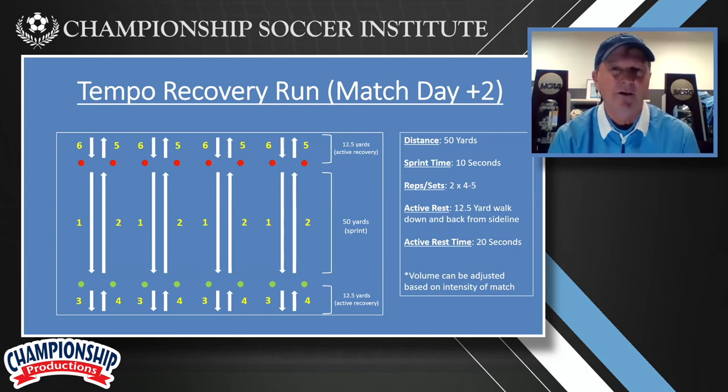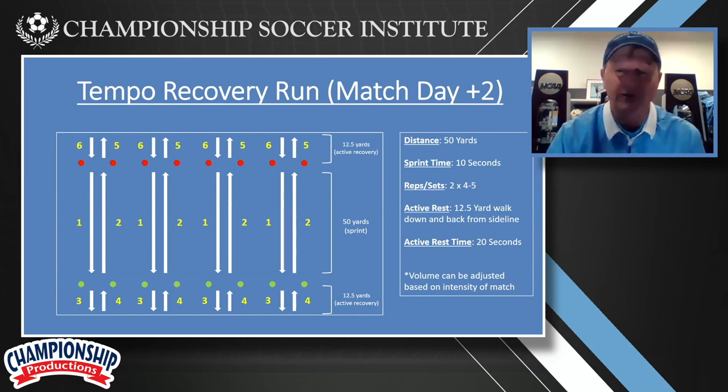It's just a very good — and you can see when we do it — it's what we call a tempo recovery run. It's basically two days after a game, and that brings their legs back and gets us ready and primes us for that week of training.